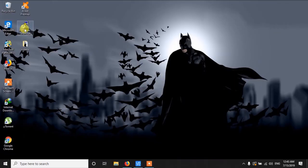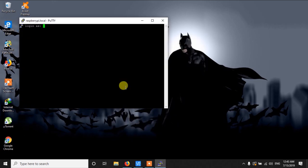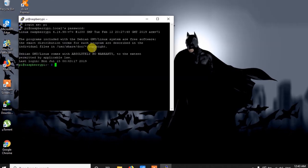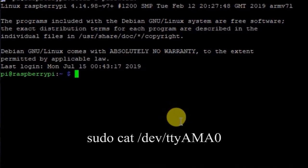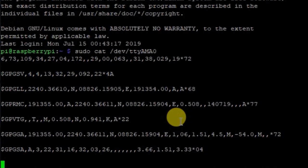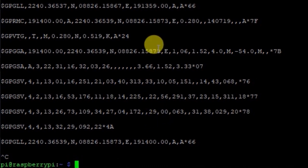Wait for a few seconds, then log back in: raspberrypi.local, port 22, open it, and log in with the same credentials. Now we are ready to check our GPS sensor. To do so, run sudo cat /dev/ttyAMA0. The port name is ttyAMA0, and you will get a lot of streaming data. Press Ctrl+C to stop.